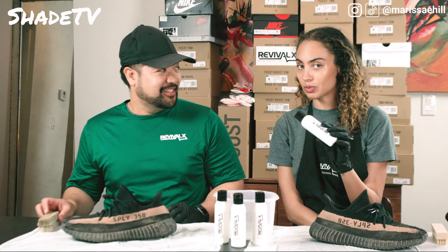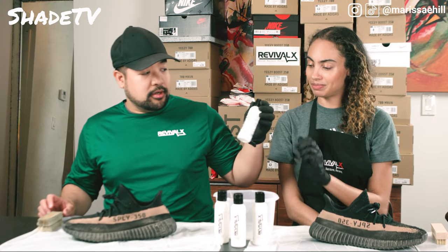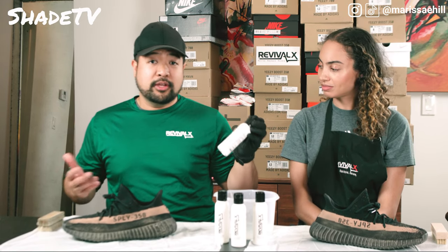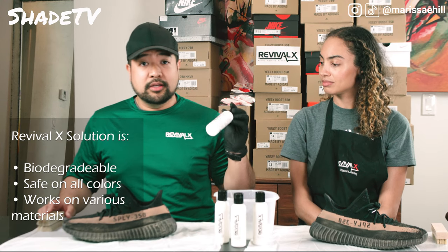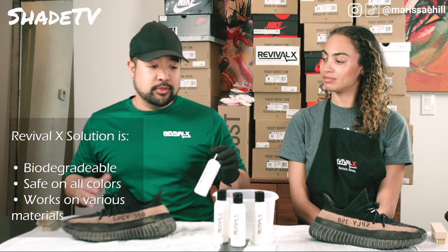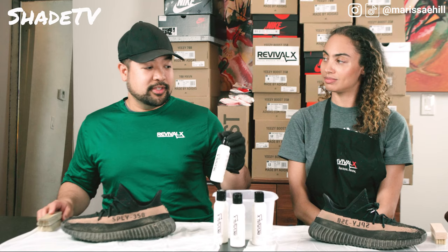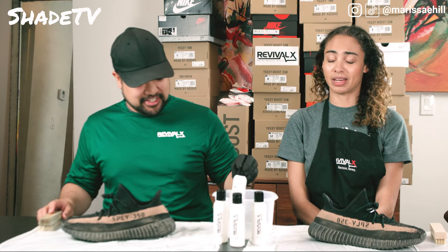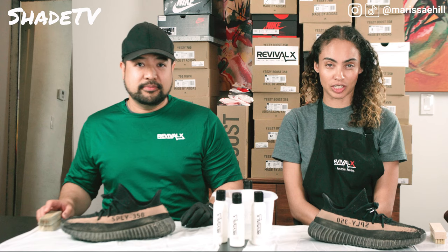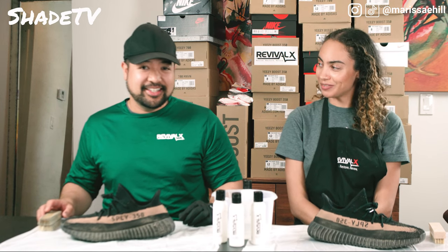This is our secret sauce right here. Tell us about the secret sauce one more time — for those of you who are new, tell us what this is all about. This is our premium cleaning solution — it's biodegradable, safe on all colors, and it can work on leather, mesh, and suede. Right now we're working on a type of mesh, which is Primeknit. It's definitely versatile and a go-to. I love that it's fragrance-free — nothing irks me more than heavily scented products that agitate my sinuses.